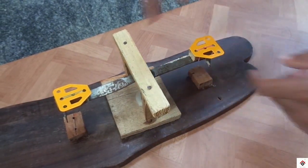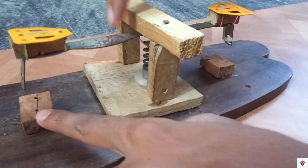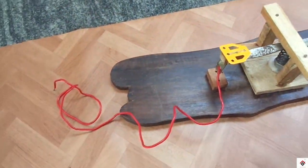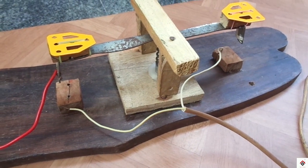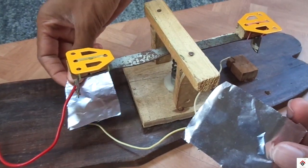Coming to the connections — this will act as a common ground and there will be two digital connections for these two contacts. Basically it acts as two digital switches. Here I'm adding aluminum foil just for proper contact.